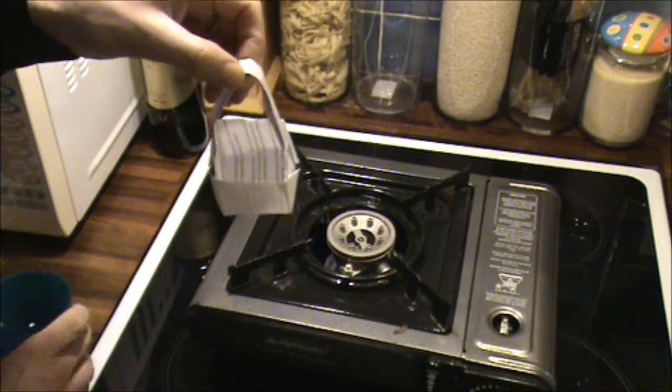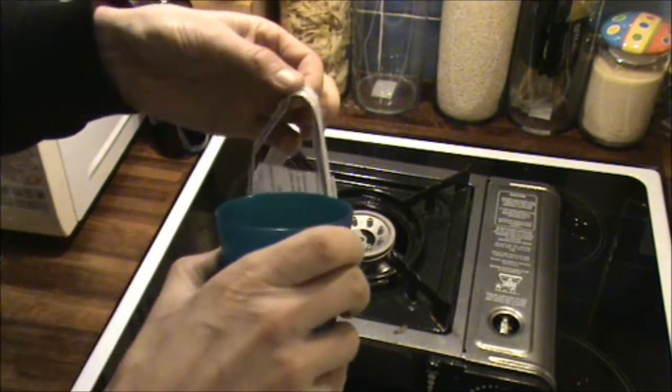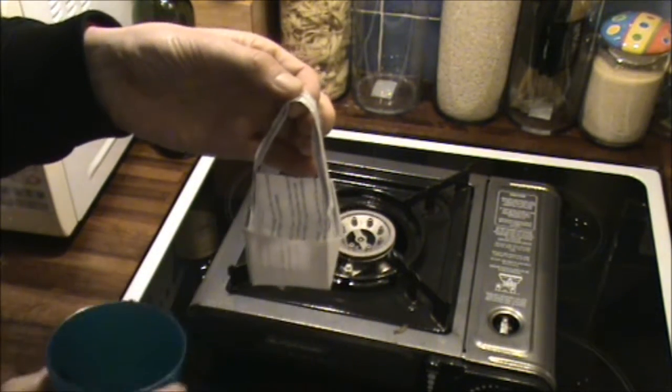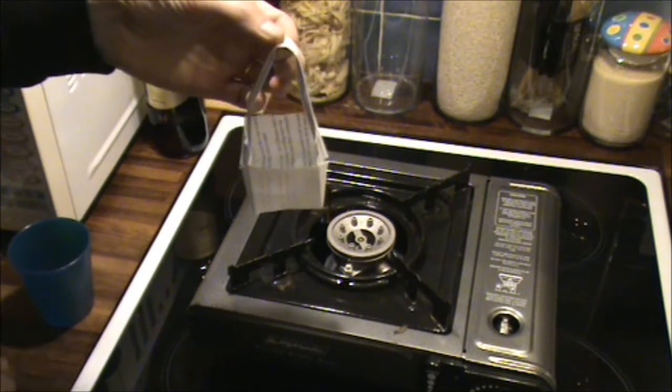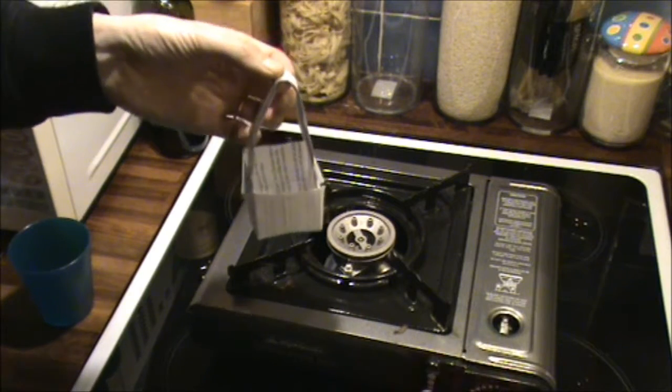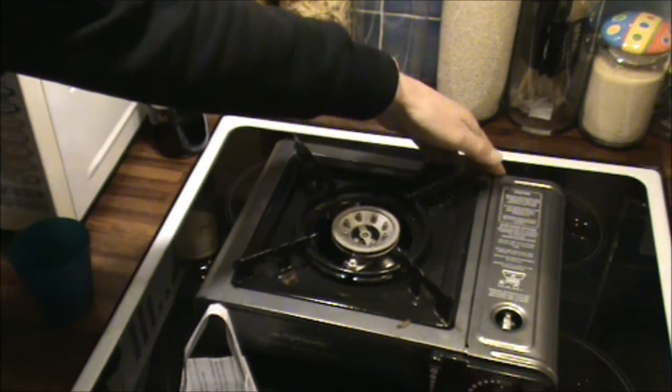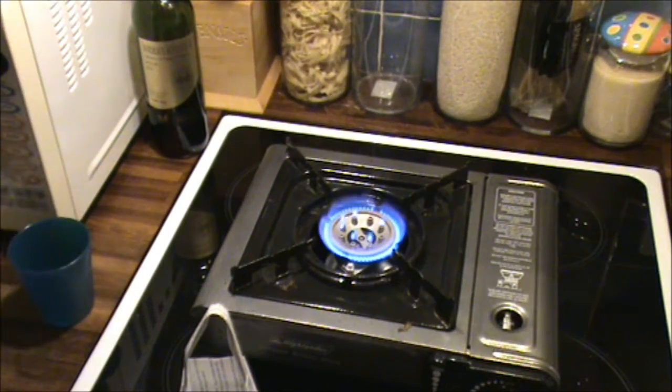I'm going to not cook an egg — I'm just going to try and boil some water. I'm going to carefully pour a bit of water into that; hopefully it'll hold the water. Yes, it does — that's a good sign. I'll put that down while I turn on my cooker. There we go, that's burning away.